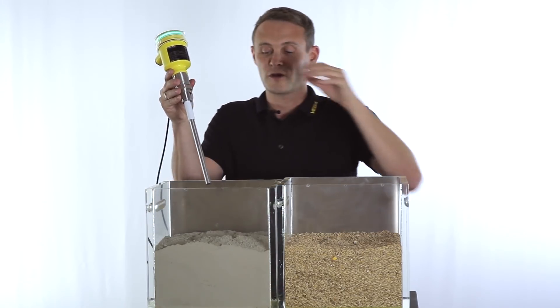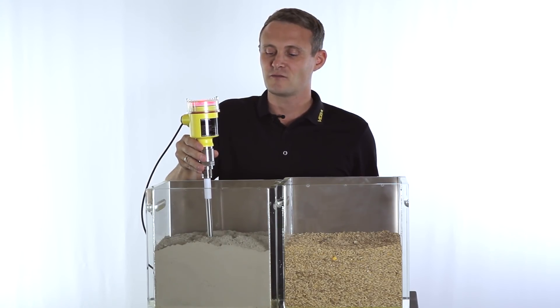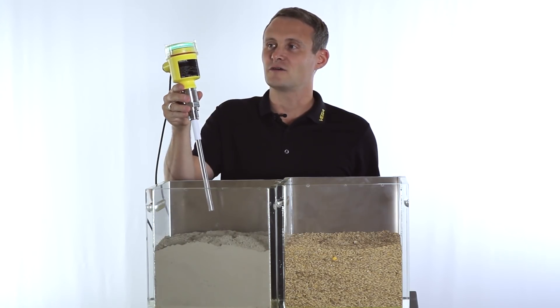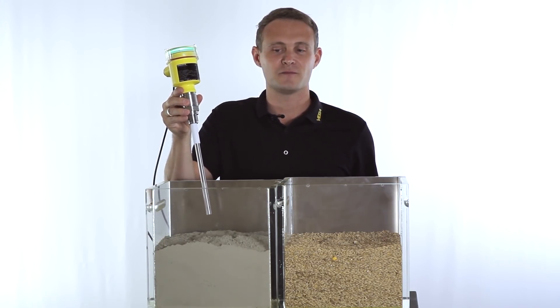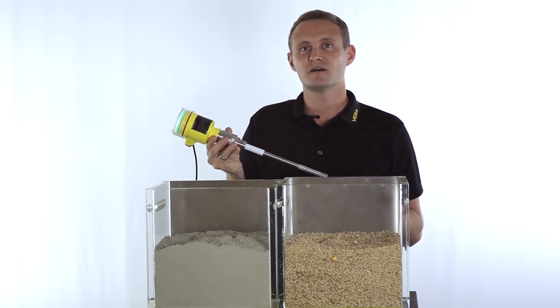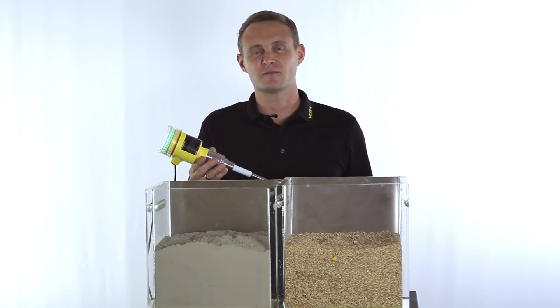One more example is using cement — and also here it switches properly, and now it's indicating free again. The big advantage with capacitance probes is that they are very robust, even for very demanding processes.